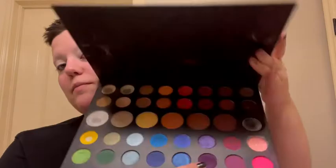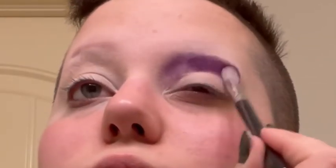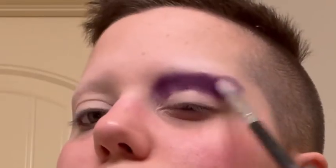To start out the eyeshadow, I'm going to use this dark purple from the James Charles palette. To further blend this dark purple out, I'll be using the EBI New York Sacred Garden Secret of the Pharaoh eyeshadow palette — specifically this darker purple called Egyptian Lotus and this lighter one called Lily.